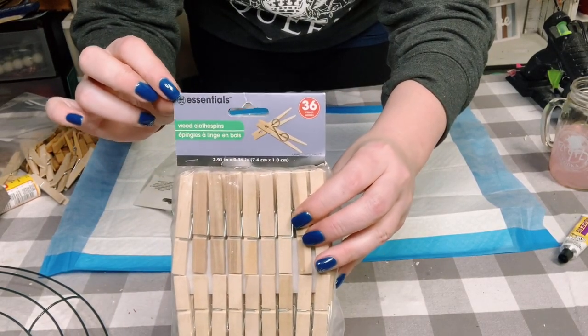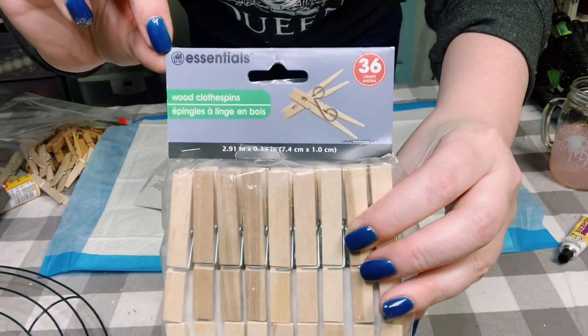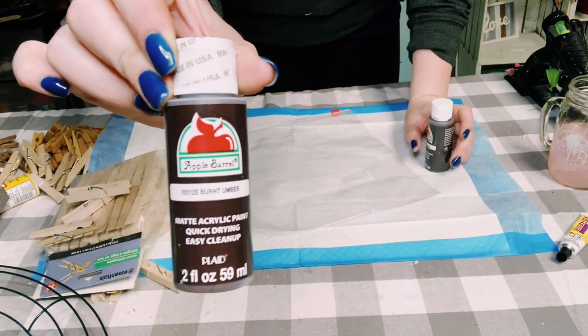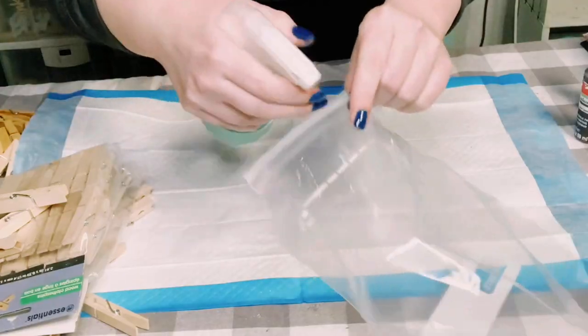You first want to start off by getting three packages of clothespins that you could get from Dollar Tree. You can also pick up some clothespins from Walmart, wherever you can find them.